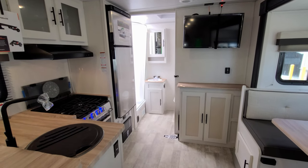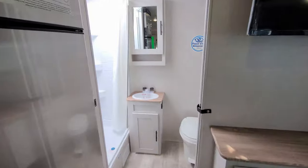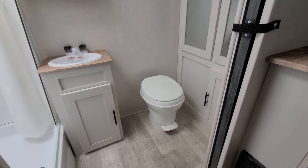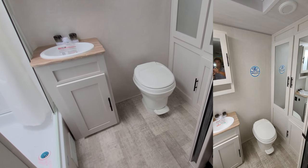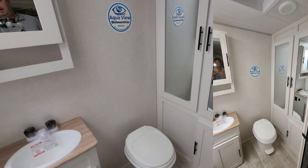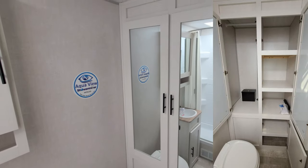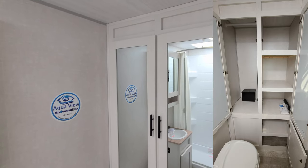The flooring changed up a little bit, the cabinet color also changed for 2023 — different colored cabinets, different color floor, and the cushions on the dinette changed as well. There's a foot-flush toilet and a sliding pocket door for bathroom privacy. There is quite a bit of linen space and storage for laundry back here.